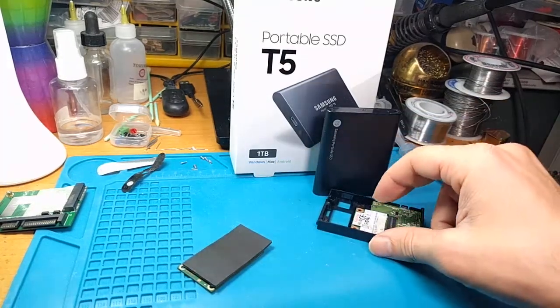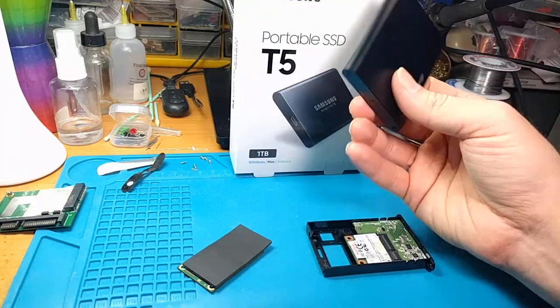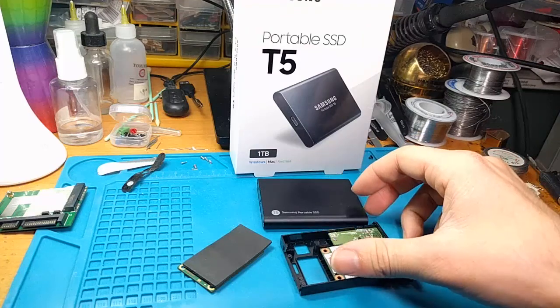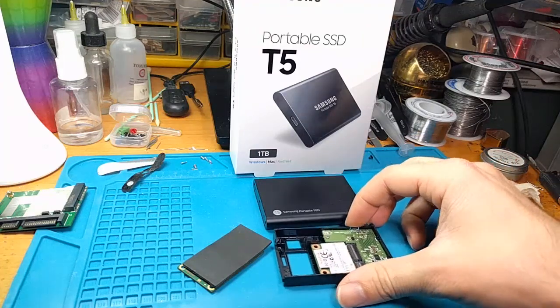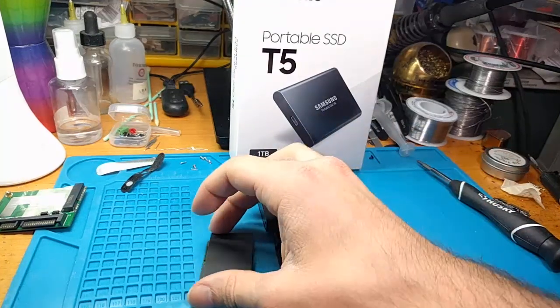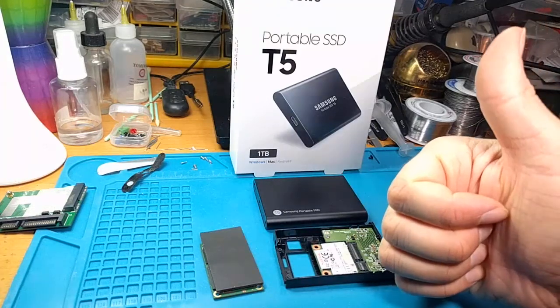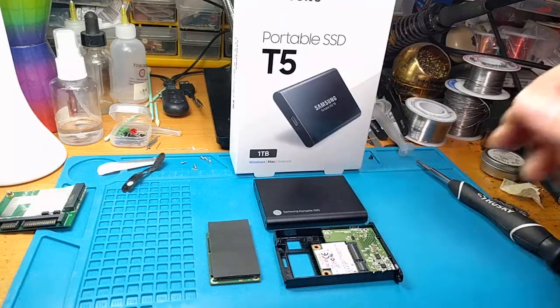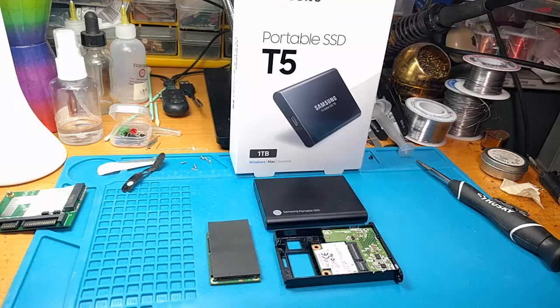Hopefully this video is useful for you. I do not care if you like or subscribe — I make these videos to help people and I'm not here to promote any particular thing. Have fun upgrading your laptops. I'll try to post a link to the original videos I got this concept from, because give credit where credit is due. This is SegaSonicFan, signing out — I'll see you in the next one.